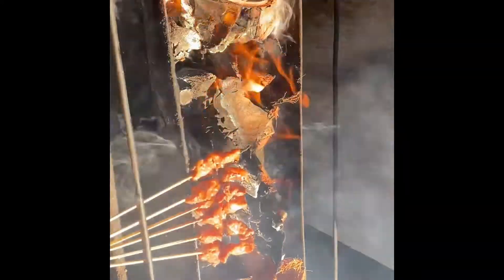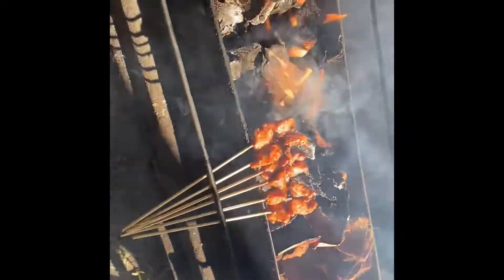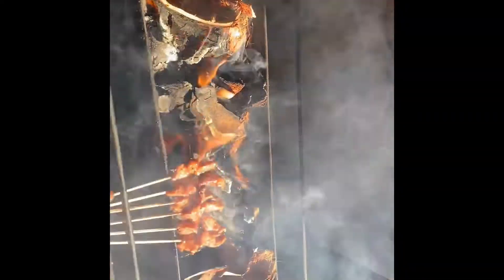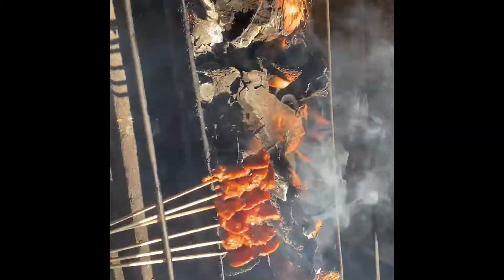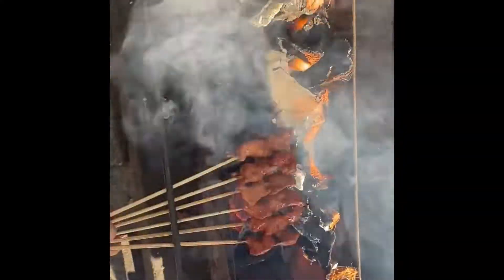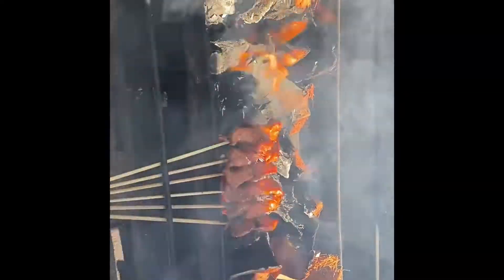A little bit of golden color - that's when you know it's almost ready. The fat will get a nice caramelized color, and that's the best part about the barbecue - the charcoals give it such nice flavor.